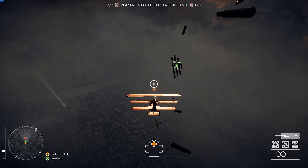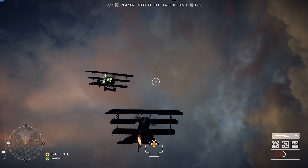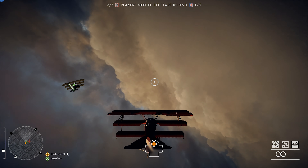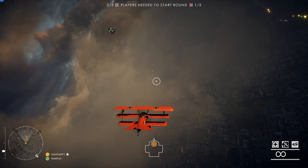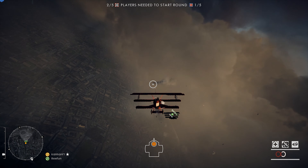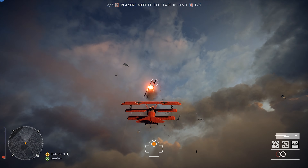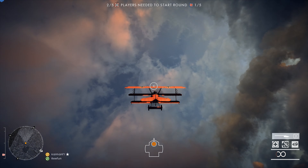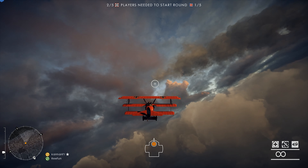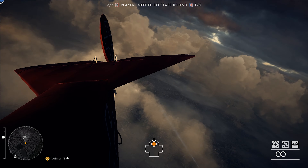I played a video game called Battlefield 1. This is a World War 1 based game, and in this game you get to fly many planes. I used to actually like flying with the Fokker, shooting down enemy planes, and wreaking havoc on infantry in the game. Tons of fun just flying around, and I remember thinking, my god, I would love to fly a real plane like this.